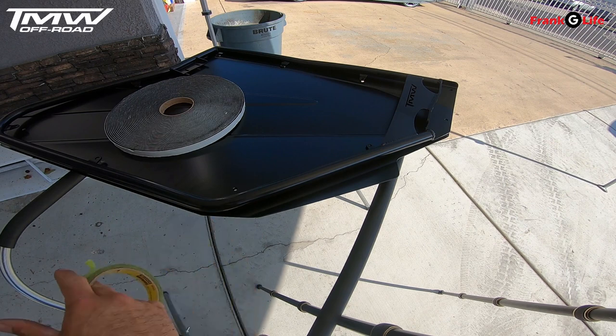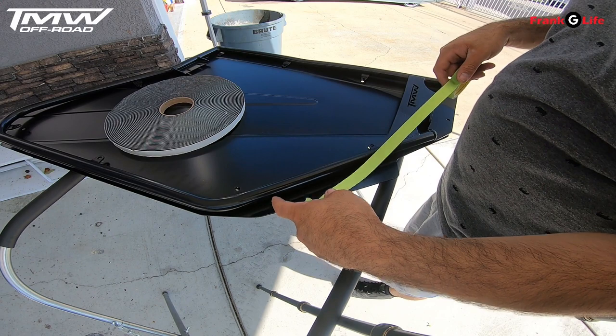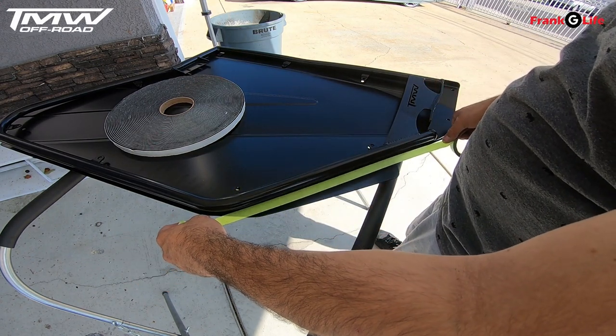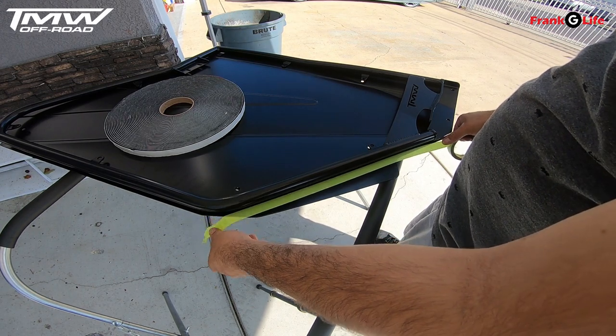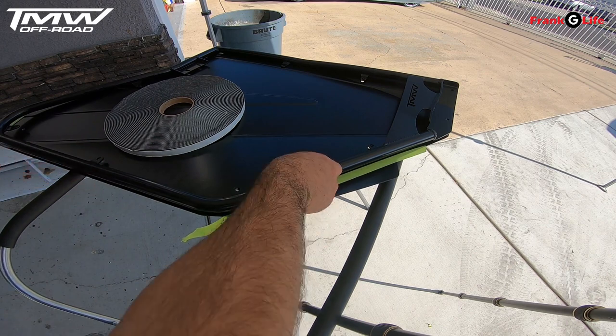Alright guys, laying down the tape is actually really, really simple. All you got to do is line up the holes. Once you line up the holes with the skin and the door frame, lay down some of this painter's tape in certain little spots like here, and then we'll take the door skin off.